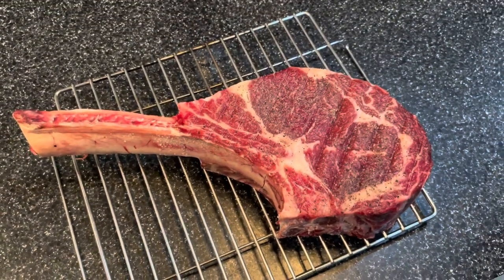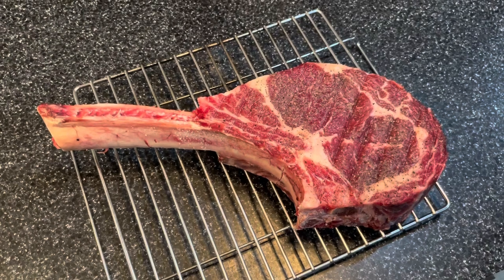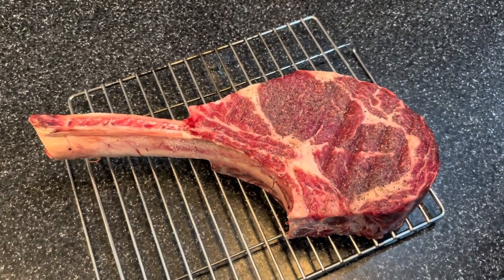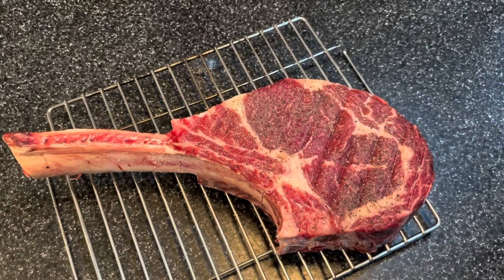I want to do it the best way I can. The plan is to do a reverse sear, which I've done before — slow roasted in the oven really low and really slow. That way you get it nice and evenly cooked throughout, and then a quick sear in the pan, just two minutes each side, to give that nice sear on the outside.